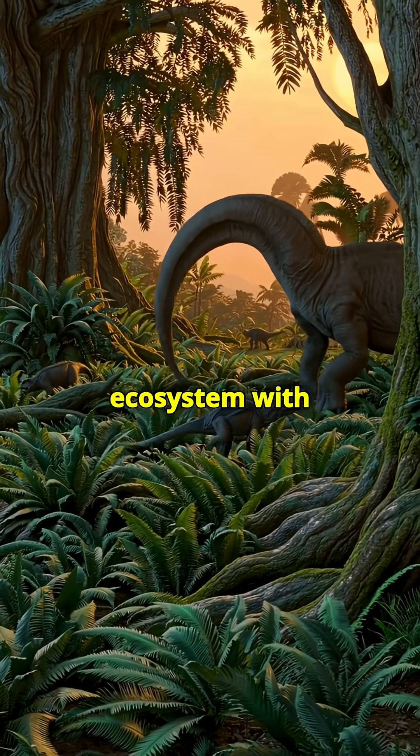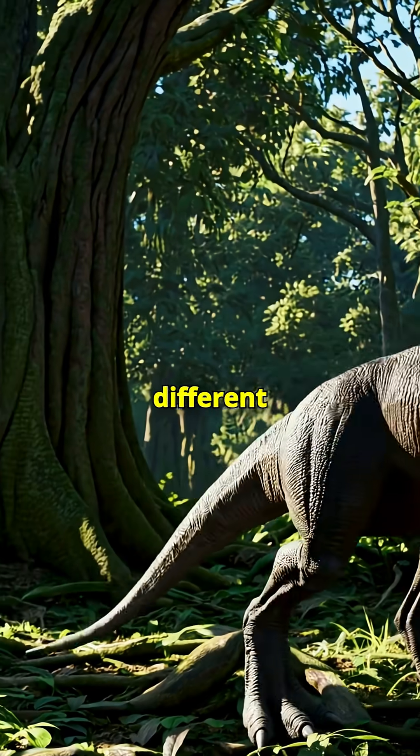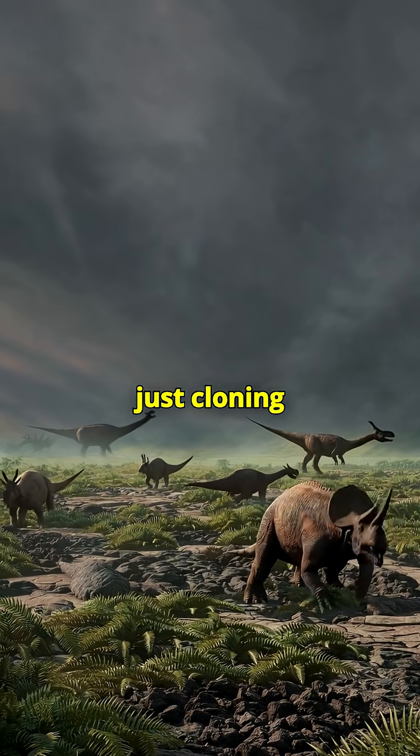Dinosaurs were part of an entire ecosystem — with plants, bacteria, prey, predators, and a very different atmosphere. We'd need to recreate that environment or risk the dinosaurs dying off quickly. That's a lot harder than just cloning one animal.